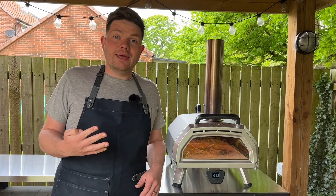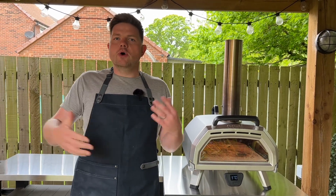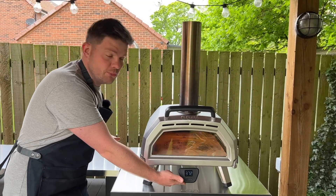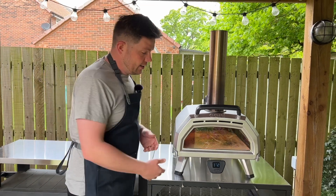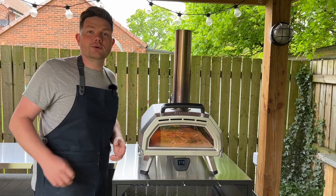Point number four is the technology. Ooni clearly puts a lot of money into research and development and it shows with this oven. One feature I love is the thermometer. It doesn't measure the stone temperature — it measures the overall oven temperature. This comes in really handy when cooking things other than pizza, as you can already check where you are and estimate how long it will be before it's fully up to temperature.